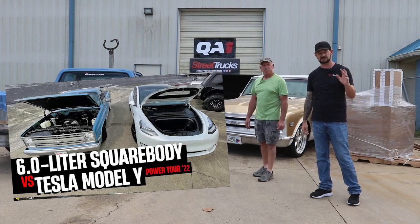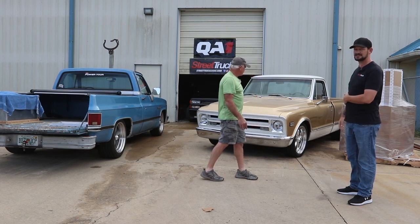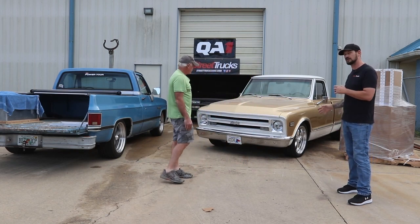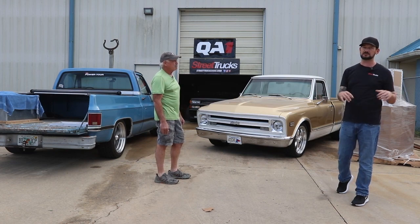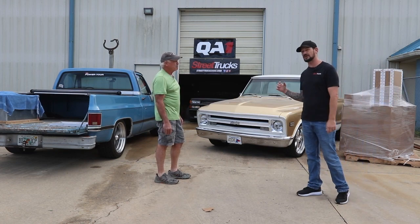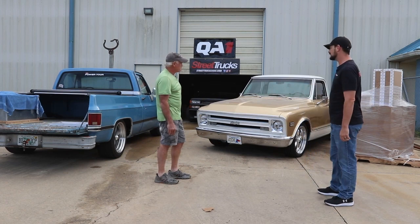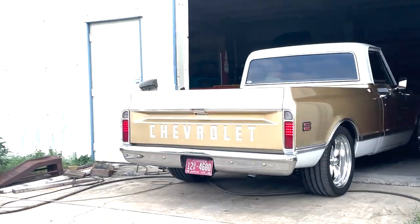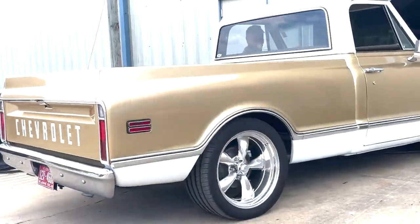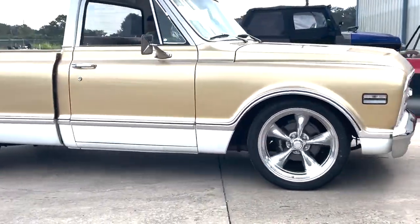If you don't remember that whole video series, jump back and look at it. But the project for today is this 68 C10 — a gold C10. It already has a couple things done to it, but QA1 has this new front crossmember suspension kit out for it and we knew right when we saw it we had to have it. Dave is the owner and the builder. It's a 68 C10 short wheelbase.